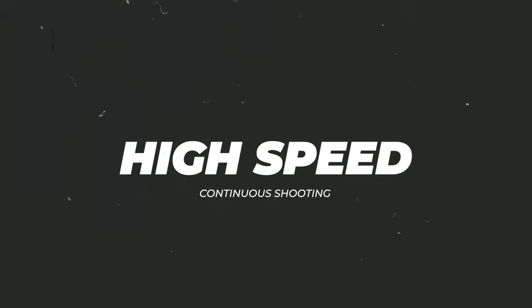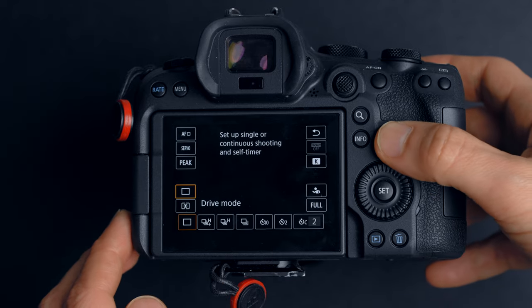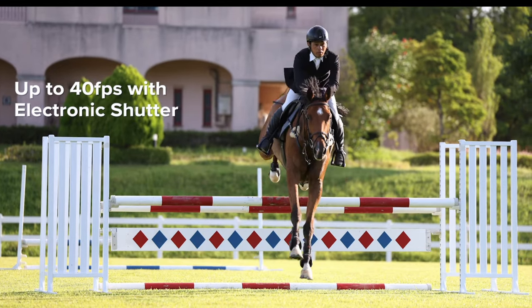Reason number two is high-speed continuous shooting. When you put the R6 Mark II in electronic shutter coupled with high-speed continuous shooting, you can get 40 fps instead of 20 fps. That's a great stills upgrade, especially for wildlife and sports photographers.